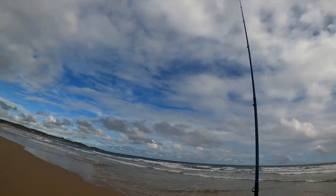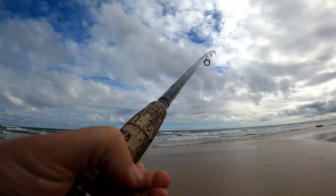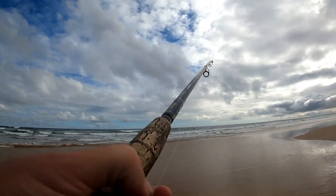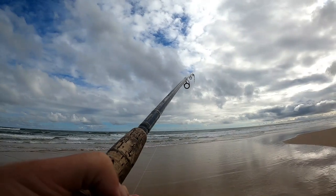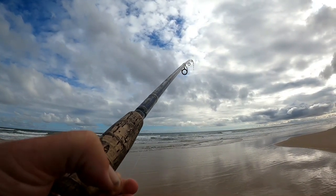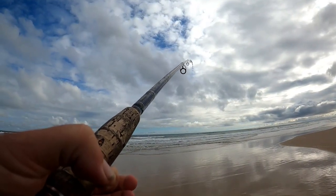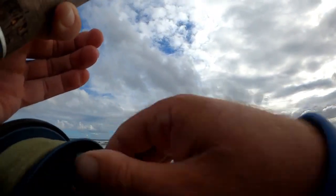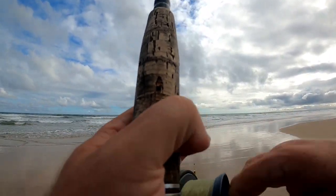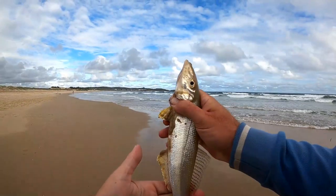Alright, we're back out there. Fish on! Small fish on — hold on, might be bigger than what we think. The whiting — it's definitely a whiting. It's not a bad whiting actually.